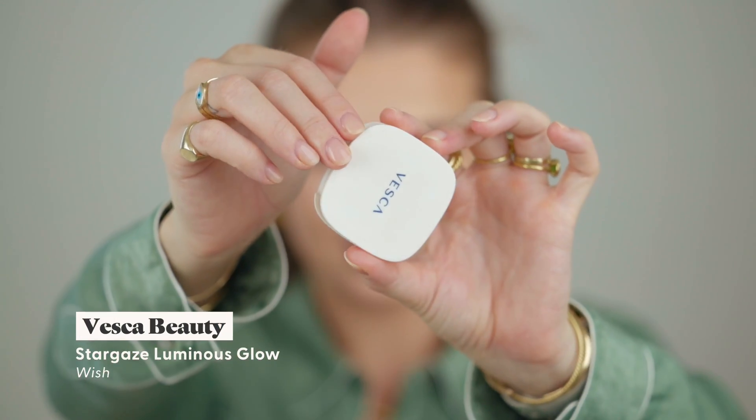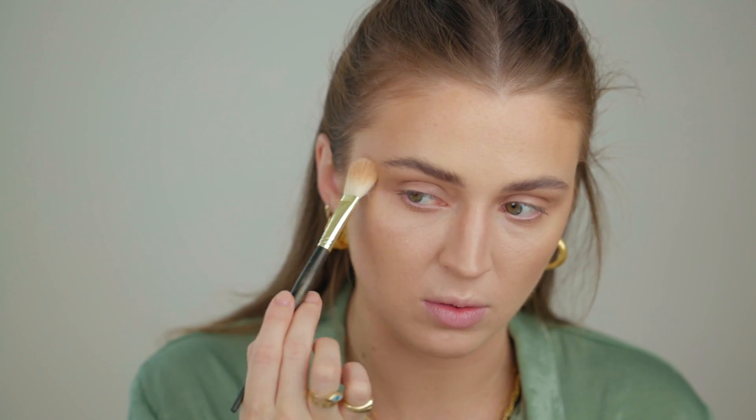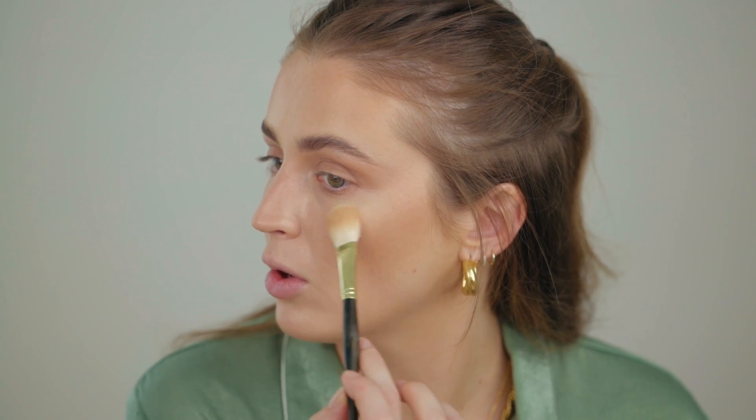Back to the face to finish up. I gave it a moment to sit and chill. I'm going to use the Vesca Wish highlight — I love this little thing so much, it's such a cute mini package. I'm going to pat it on rather than swipe it since we haven't set the face with powder and I don't want to move anything around. Patting it on the high points, nose, cupid's bow, and inner corners. We are glowing!